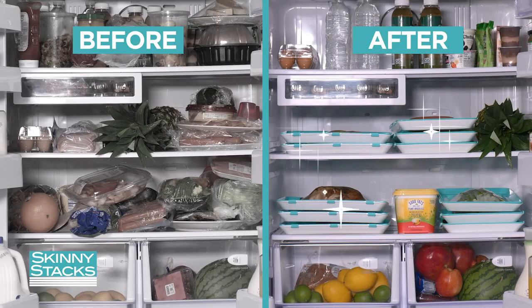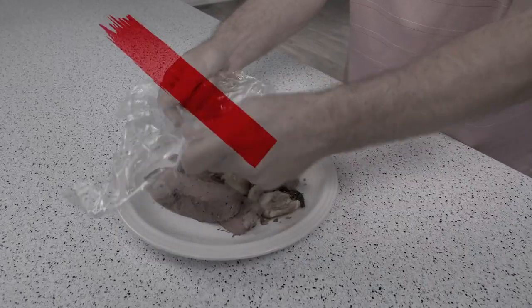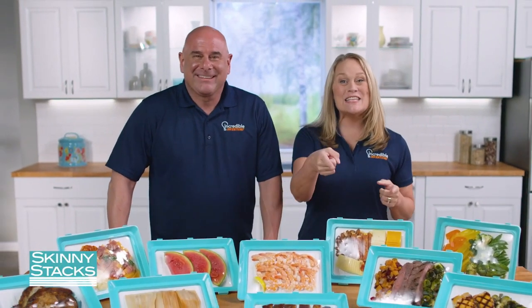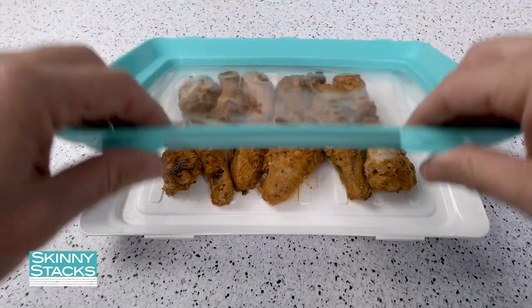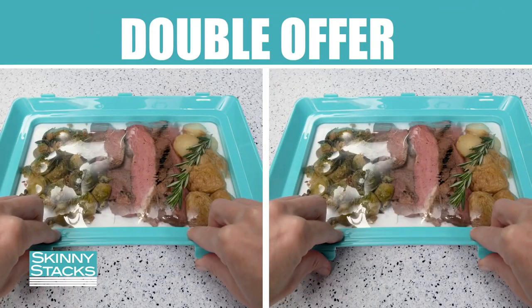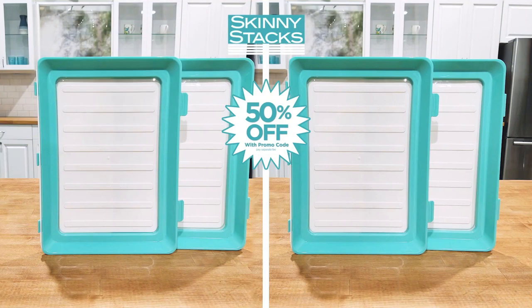Skinny Stacks' stackable design will save you space in your fridge and cabinets. Stop wasting money on cling wrap and ordinary containers, and keep your food fresh the easy way with Skinny Stacks! Call or go online now and get Skinny Stacks storage trays. Order right now and we'll double the offer! Use the promo code on your screen and we'll give you 50% off a second set of Skinny Stacks — just pay a separate fee. That's two sets of Skinny Stacks, but you have to order now.